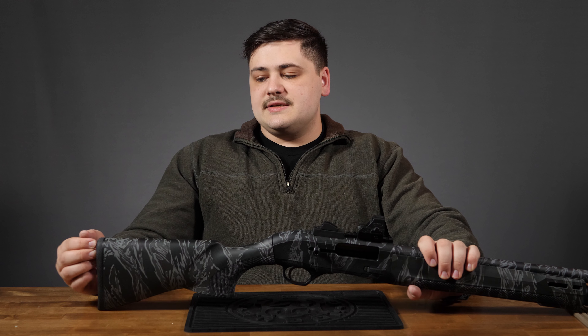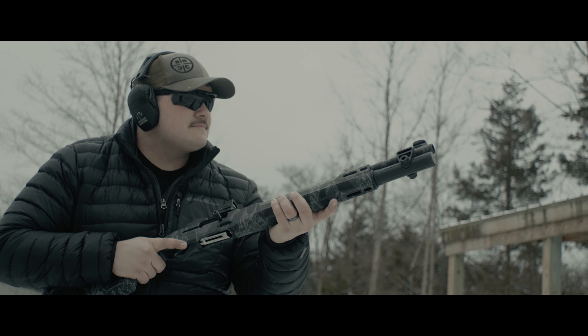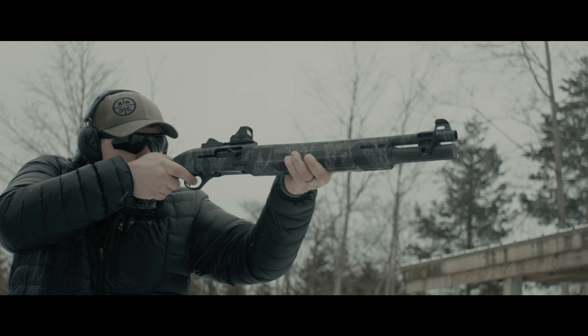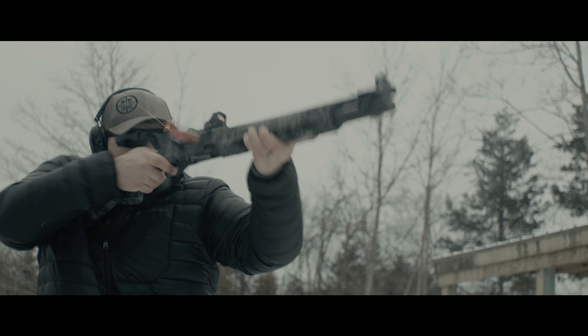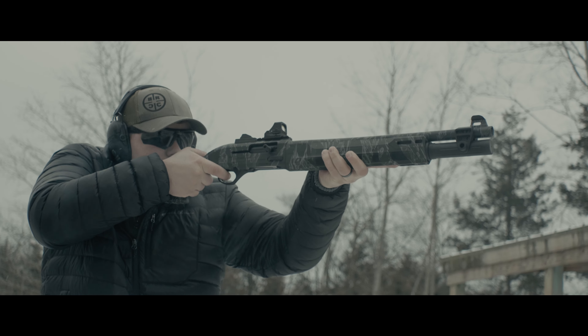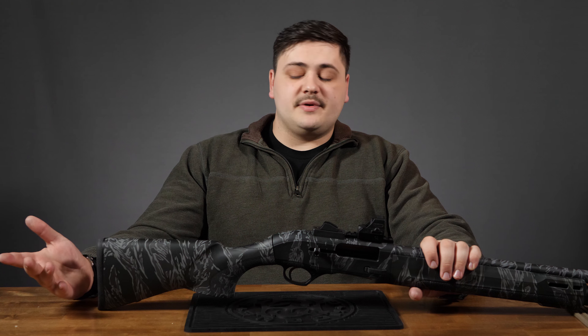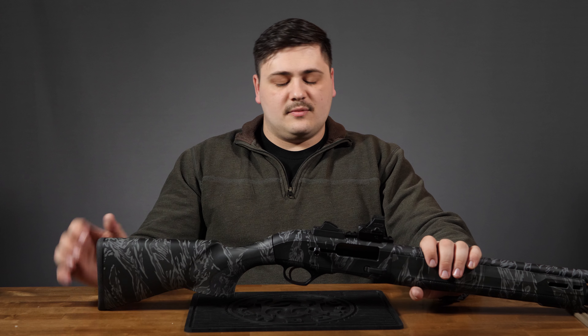The recoil pad is nice rubber, but it's pretty stiff — there's not a lot of give to it. It's tacky, so it is going to stay on your shoulder no matter what you're wearing. Even something like a windbreaker with a lot of slippage, it's going to stick on there pretty well, but it doesn't have a lot of give. A lot of people like a really soft recoil pad on a semi-auto shotgun, and this one does not have one — it's very firm rubber.